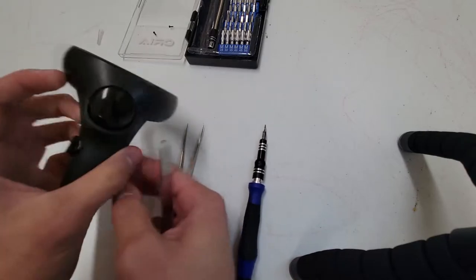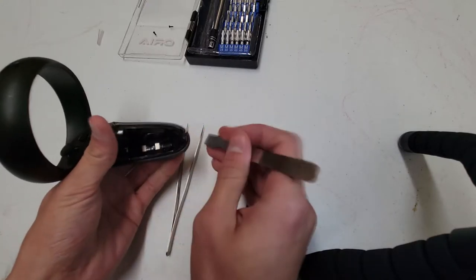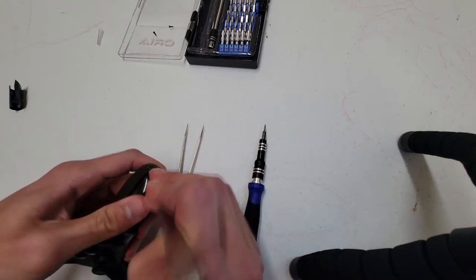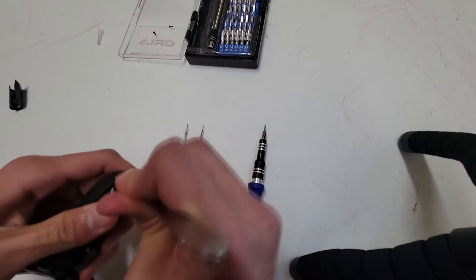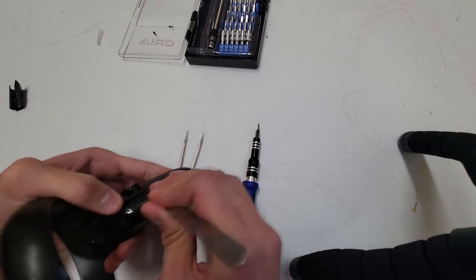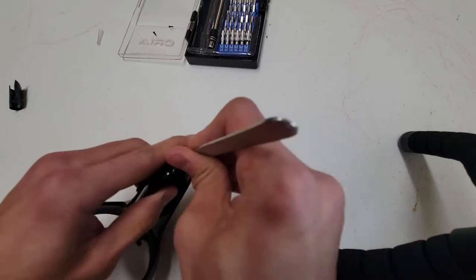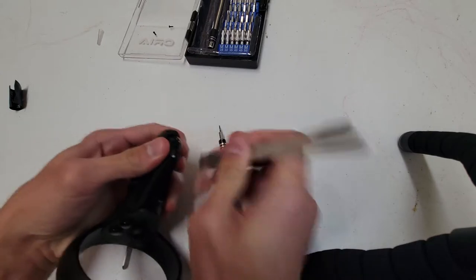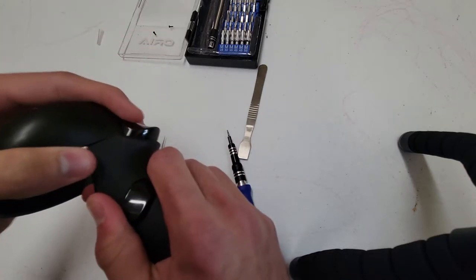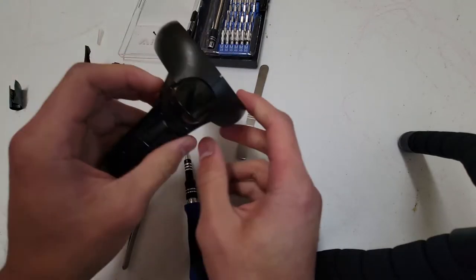The next step is to take off the back part with the trigger grip. I've tried taking it off from the sides, but that's the hardest way. Instead, use the pry tool at the bottom part — stick it below there and pull up, and the whole thing comes off. There are no cords attached to that back piece, which is nice because otherwise you'd probably break them taking it off.